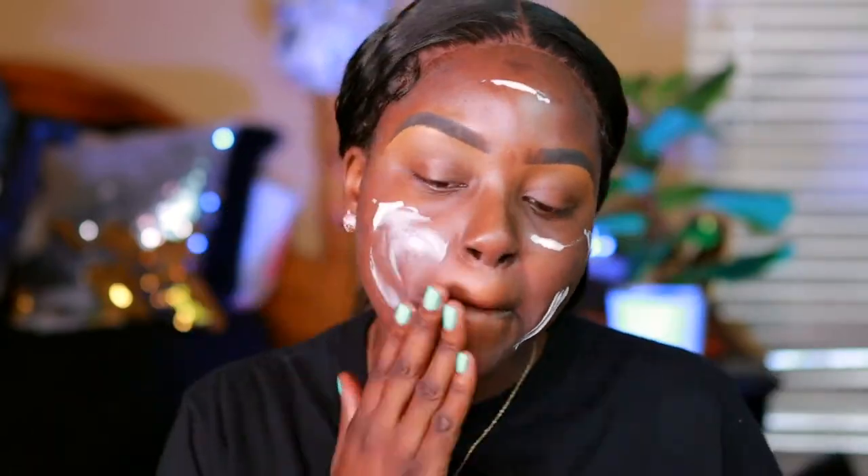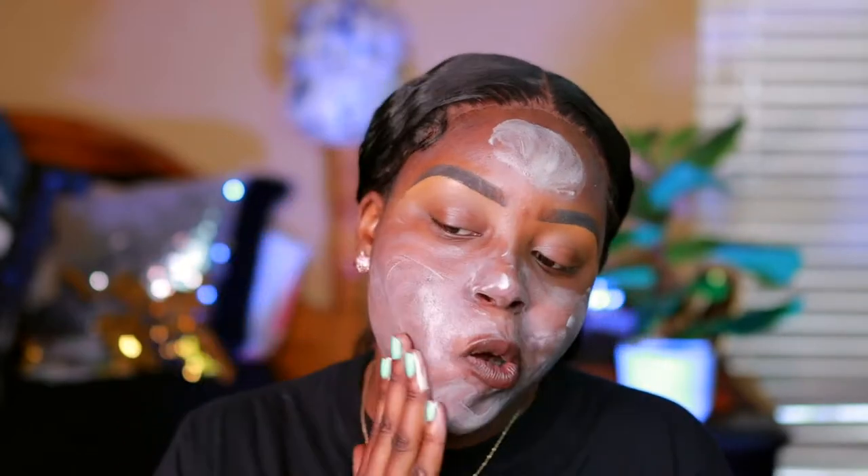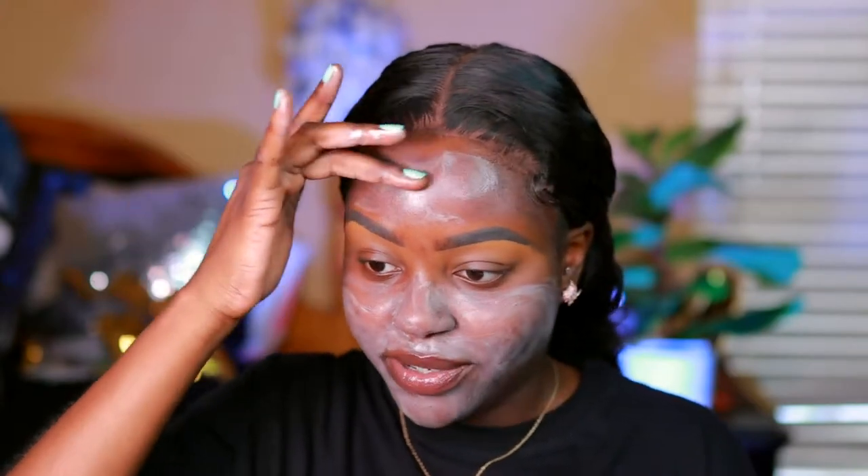I'm going to start off with my Fenty Beauty Soft Matte Pro Filter Instant Retouch Primer. This is why I hate doing brows first because I hate working around them.